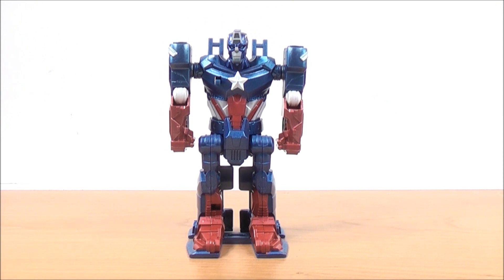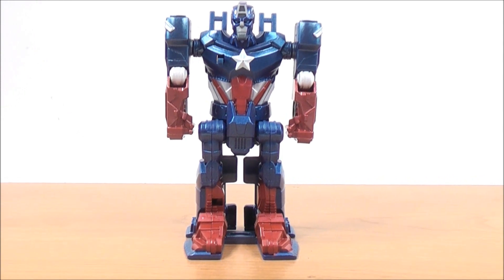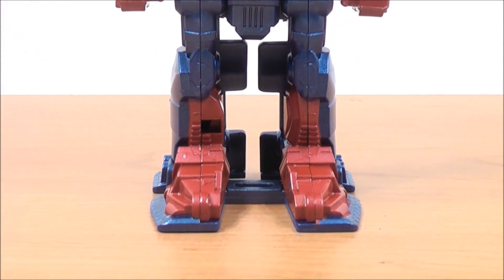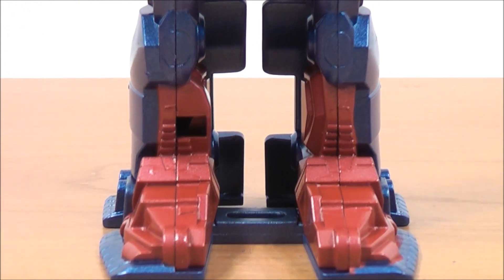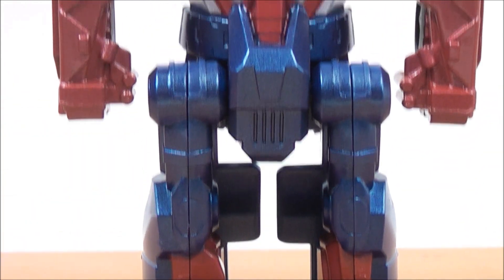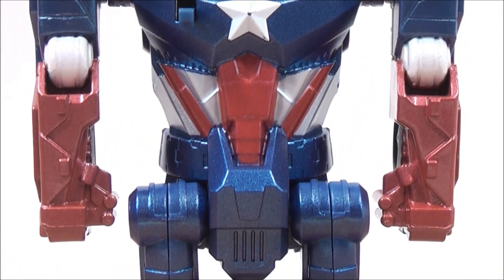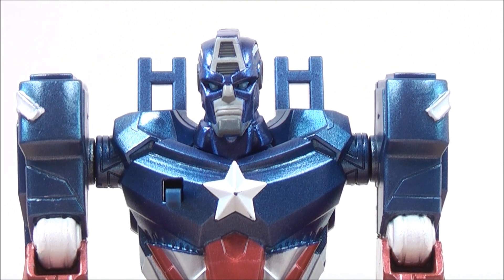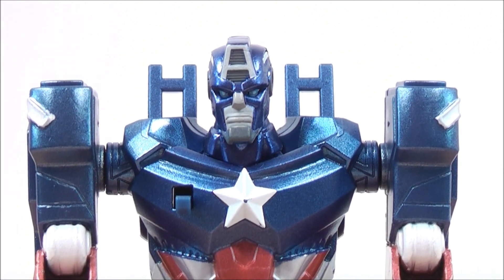I'll give you guys a close-up so you can see how cool this one is. Very cool little figure — love the head mold, pretty cool.